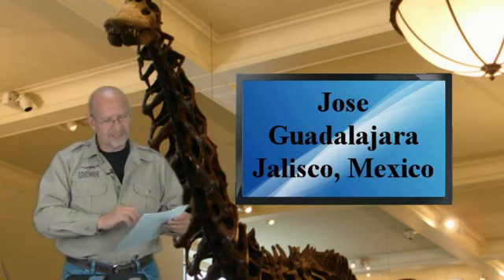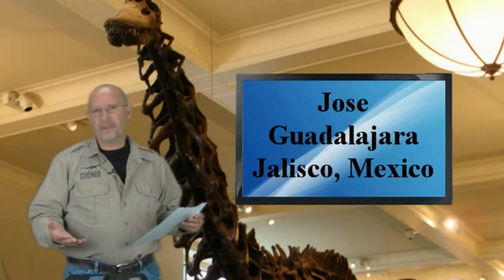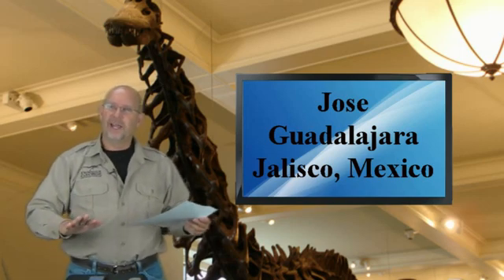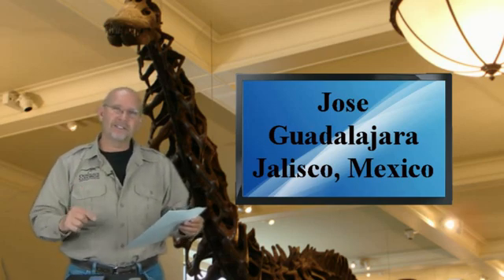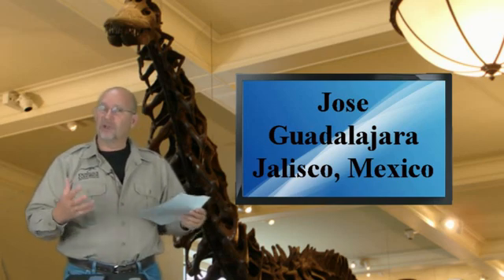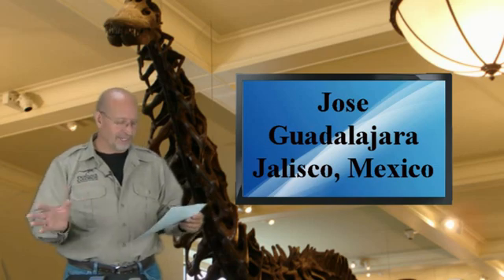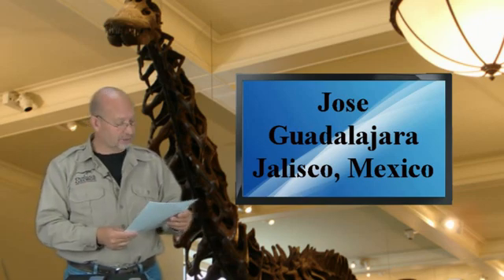Somebody proposed once, and I was pretty impressed with this, that theropods may have been able to sort of rest on that pubic boot the way a kangaroo leans back and rests on his tail. That maybe by splaying their legs and squatting down, they sat on it, and since it's curved, maybe it'd even act like a rocking chair. I've never seen the skeletal drawings of it, so I can't speak to whether it's larger than average or large simply because Achillobator was a large dinosaur. It's a great question, Jose, and I think he's a cool dinosaur.